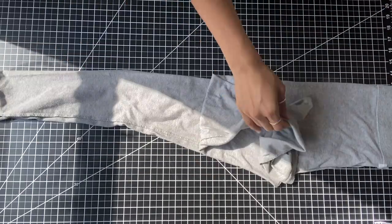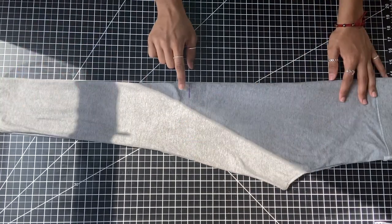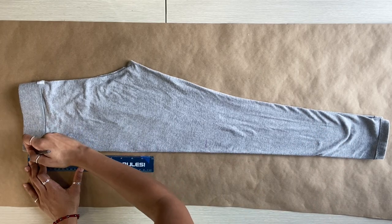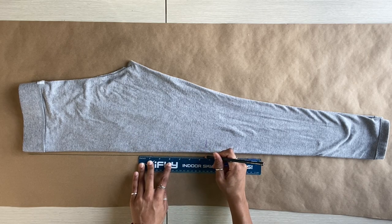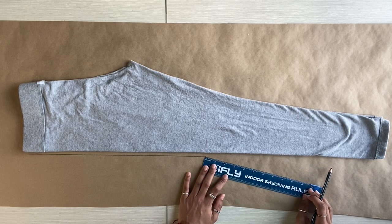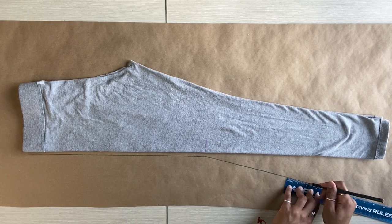I just started by taking a pair of leggings that I already owned and put them inside out. I made sure to mark where my knee falls in the leggings, then laid them out on a piece of paper and traced around them to create my pattern, making sure to leave a seam allowance. When I got to the knee mark, I just started to make a line at an angle to create the whole flared bottom effect. It's really easy, really simple.